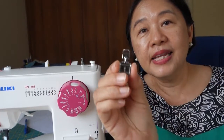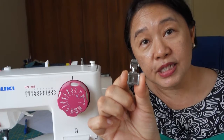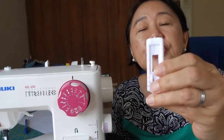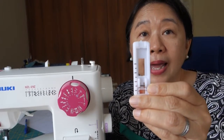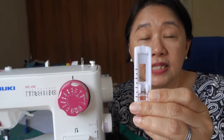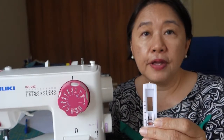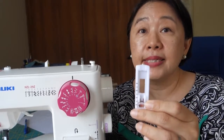In your machine, there are a few common presser feet that will already come with it. One of them is a zipper foot — this is a zipper foot that helps you when you are sewing an exposed zip. You will also most likely have a buttonhole foot. This Juki has a four-step buttonhole system, so their buttonhole foot is the simplest one. If you don't have it, please check with your sewing machine supplier, because the buttonhole foot should come with the sewing machine.